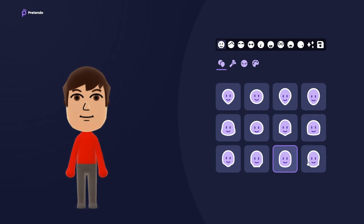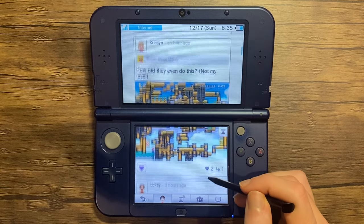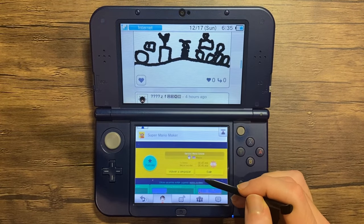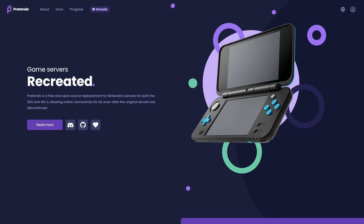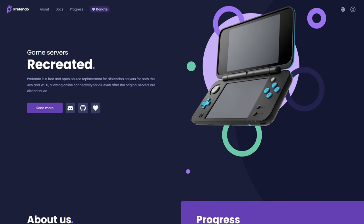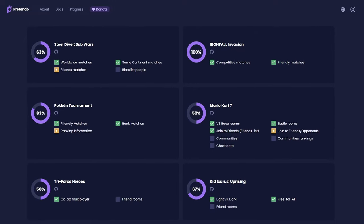The Mii Maker is pretty cool. A huge shoutout to everyone involved in this project — it's a great way to preserve the legacy of the Wii U and 3DS systems, and it's really impressive. You can find the Pretendo website on my website down below to check out the progress of the project, including everything that's currently supported.